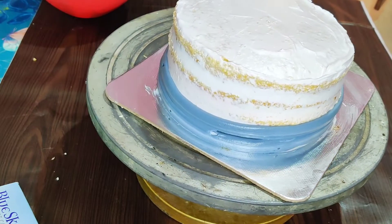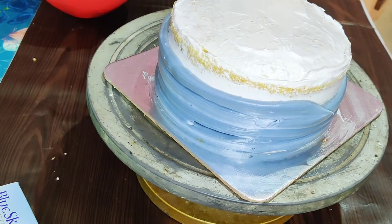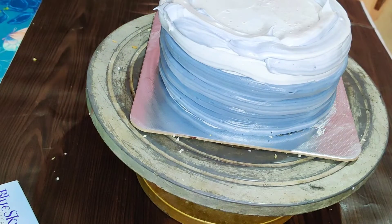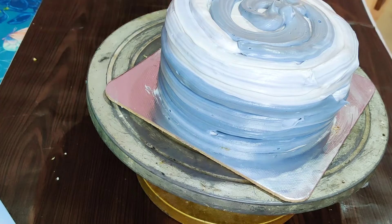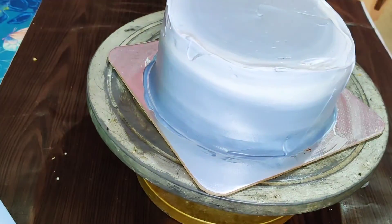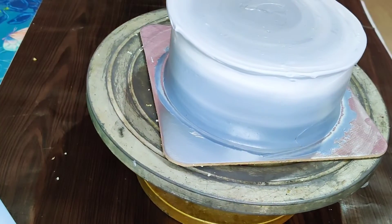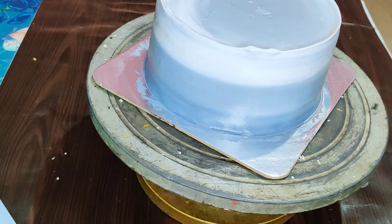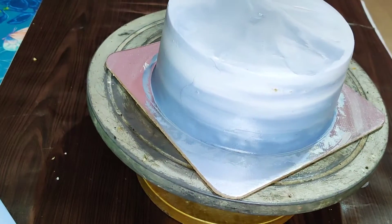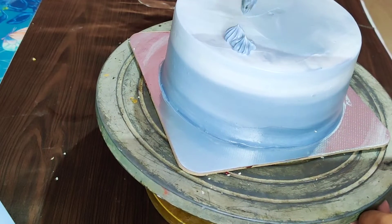Add a little black color in the bag and add a little white cream. Apply the white cream and clean the cake with sharp edges using a piping bag.